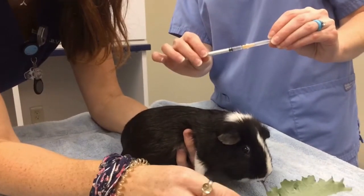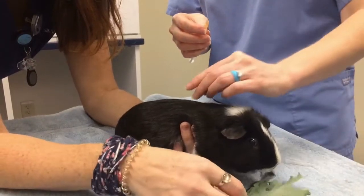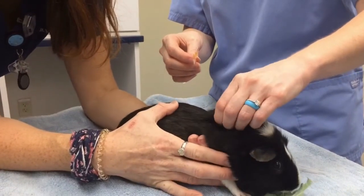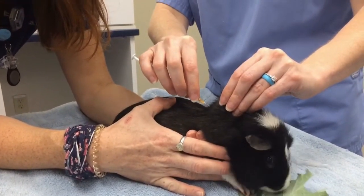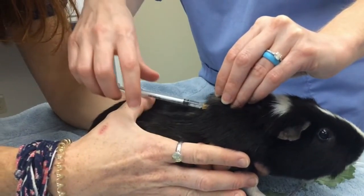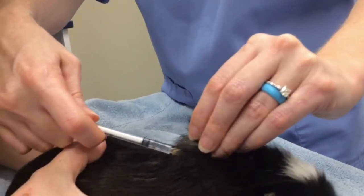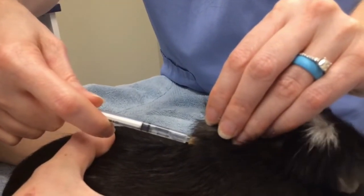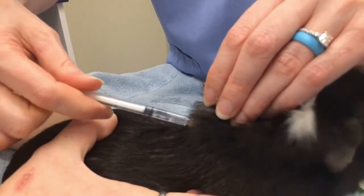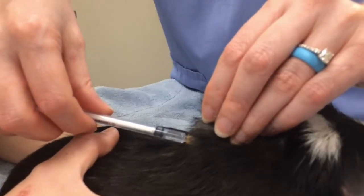Once you're ready and have your medications drawn up in your syringe, you're going to take the needle off very carefully, then pinch up in that shoulder area. Give a pinch on the skin right here, then inject right into our little teepee — all the way in. You'll feel a little bit of a give once you're through the skin. To make sure you're underneath the skin, pull back on your syringe to get negative pressure. When I let go there's no air and it goes right back to where it was, so now I know I'm underneath the skin and you can give the injection.